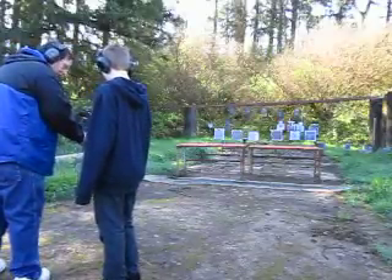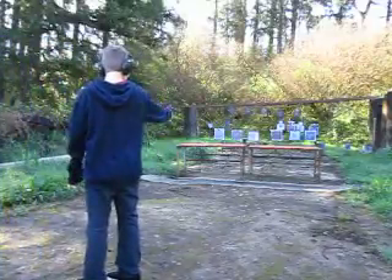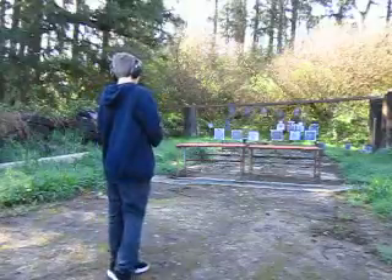Want to try some more? Hold on to that, I'll get some more bullets. That guy's getting to be a shooter. Woo!